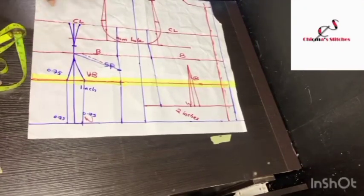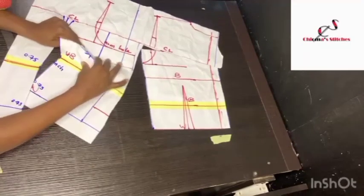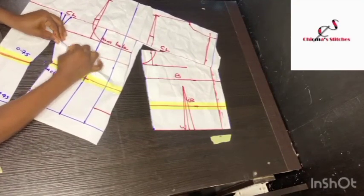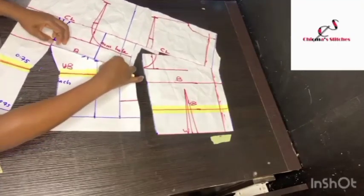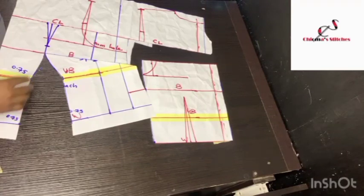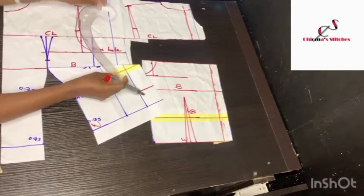Now I'm going to take out the dart for the bust by folding in the dart. You can choose to cut it open and place the pieces on top of one another, but I use this folding method — folding it in to the bust point. Now that I've done it, you notice there is a difference between the lines and the initial line we created, so I'm going to connect this using a ruler. I'll use tape to hold it down and then cut it out.